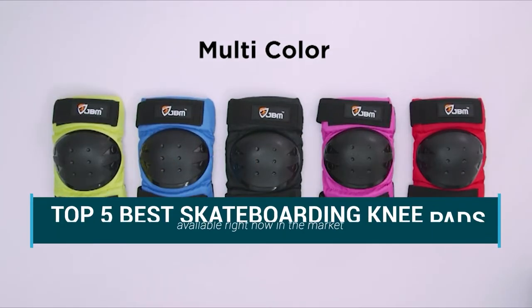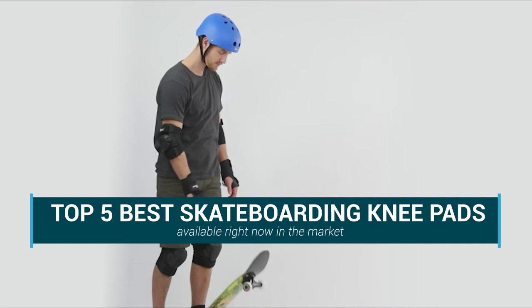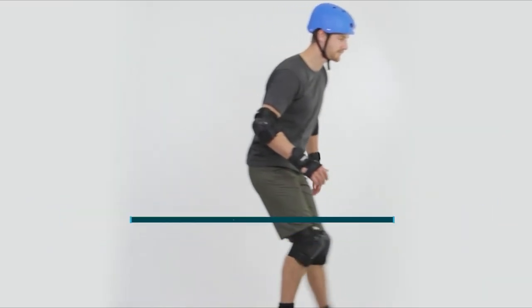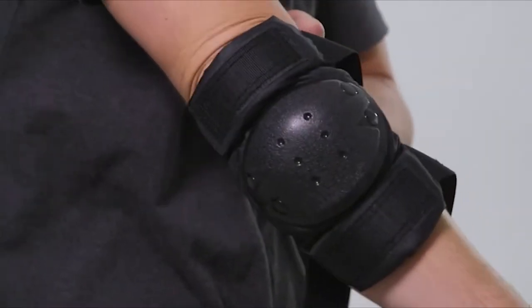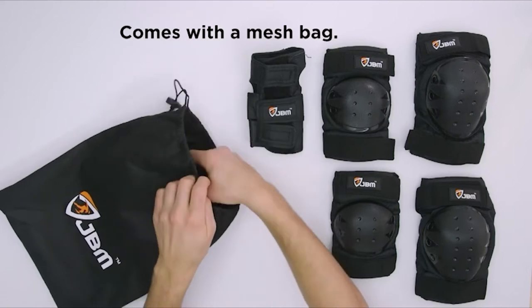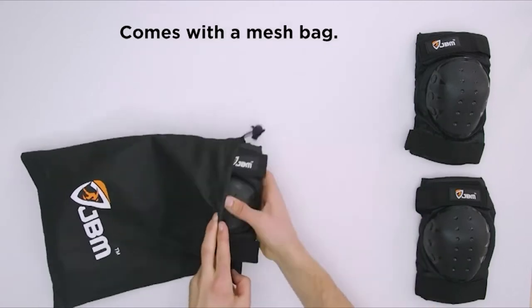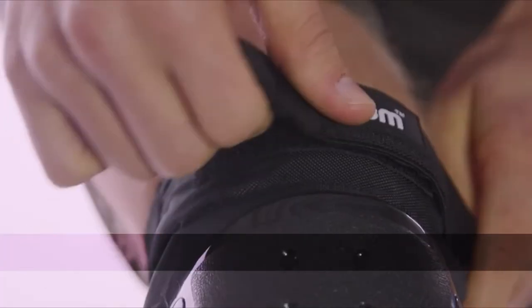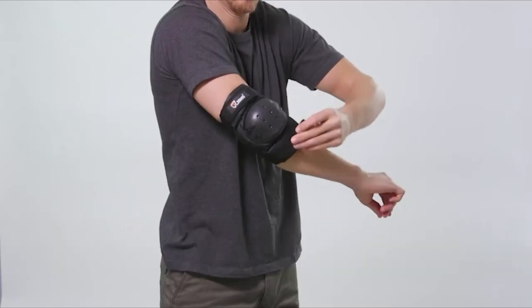In this video, we are going to be checking out the Top 5 Best Skateboarding Knee Pads available right now in the market. I made this list based on key features, performance, price and more. I have included options for every type of skater. If you want more information and updated pricing on the products mentioned, be sure to check the links in the description below.